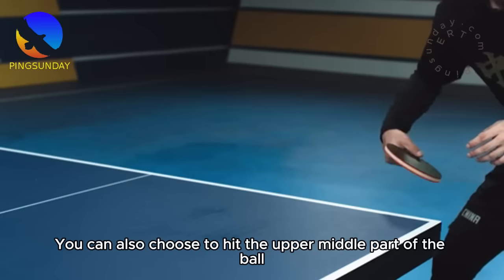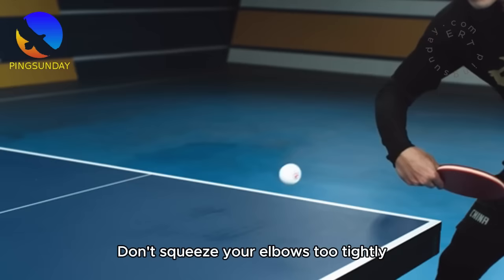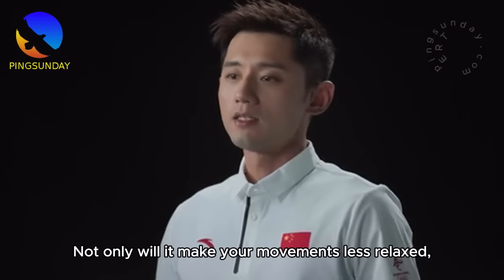During training, whether it is a forehand topspin or a backhand topspin, pay special attention to the distance between your elbows and your body. Don't squeeze your elbows too tightly — clamping too tightly will not only make your movements less relaxed, it will also make your range very limited when doing topspin.